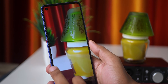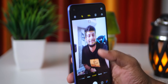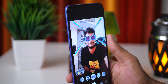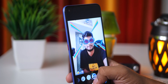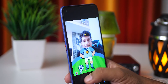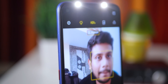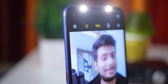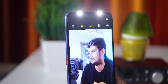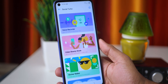The camera quality is good. You can use this wallpaper photo. There is also a selfie camera. There are many modes available including beauty, portrait, and AI shot. The AI shot mode is very useful. There are many frames you can use to share with friends or on social media.